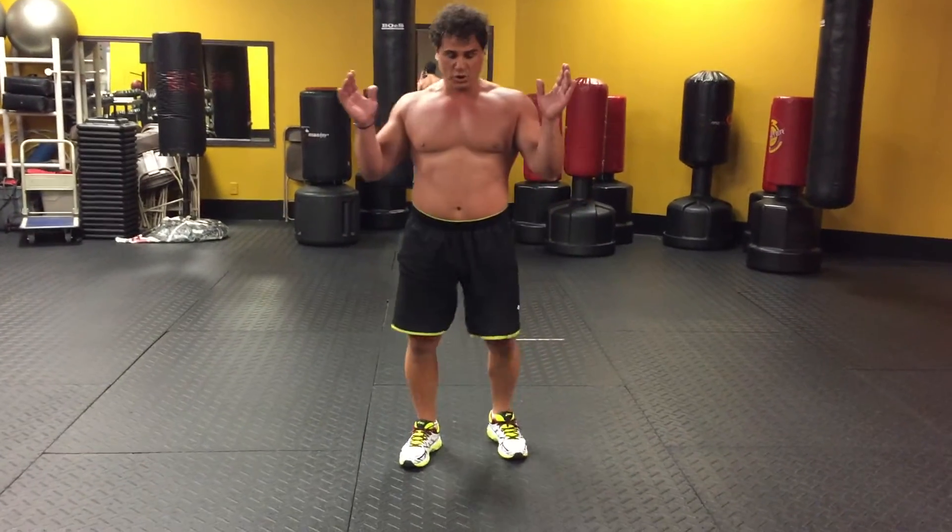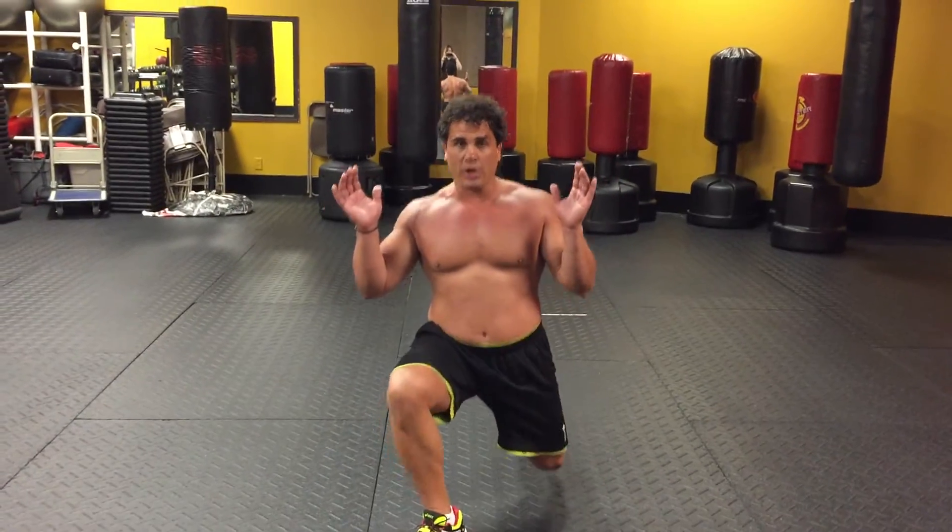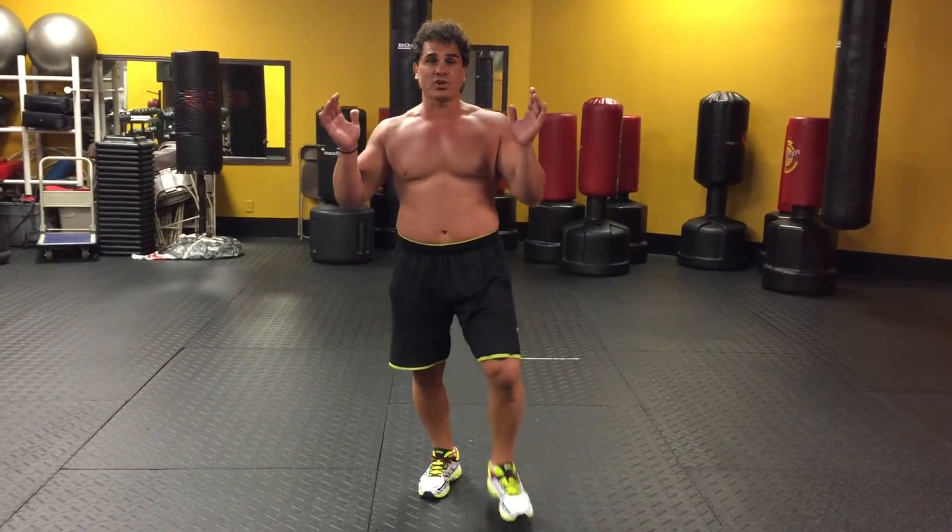Again, turn the foot and push off. This is gonna work the lunge in a little bit different position.